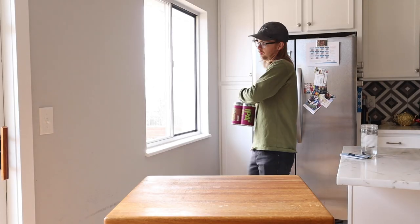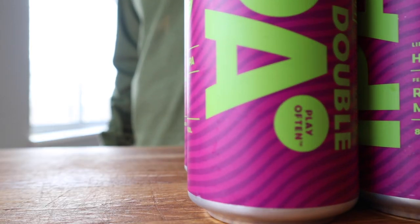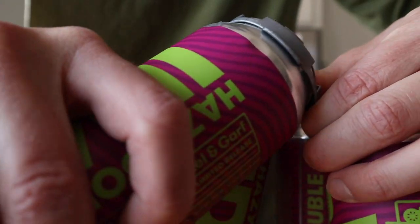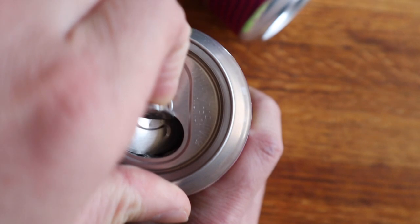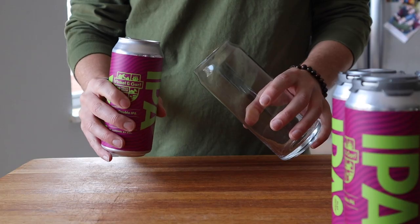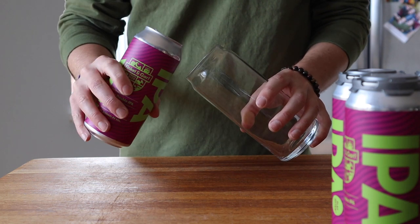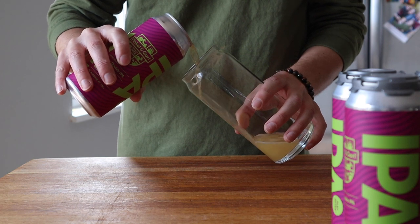Double IPAs are nothing new, but with the rise of the New England IPA came a much more palatable version. While the math doesn't exactly work out, I like to think of this reimagined style as a hazy with twice the alcohol and twice the hops. Hazy IPAs like this one have intense hop aroma and flavor, moderate bitterness, and a full-bodied mouthfeel. They typically weigh in at 7.5–10% ABV and range in color from golden to light orange or copper.